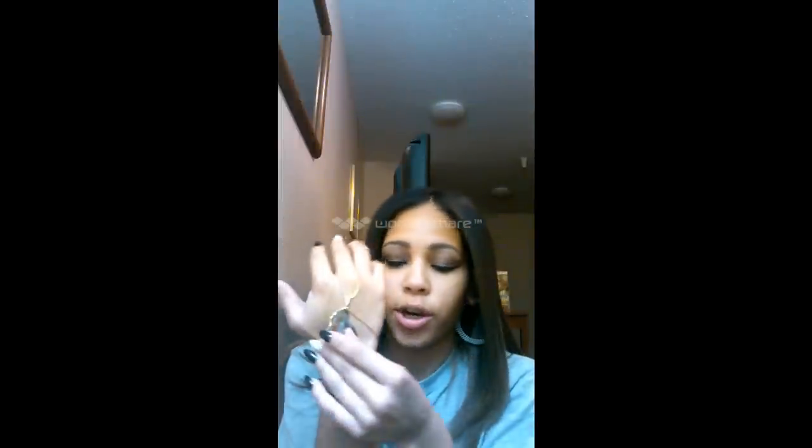And you see how the charm is just flopping around now. Well, for you to be able to secure that...